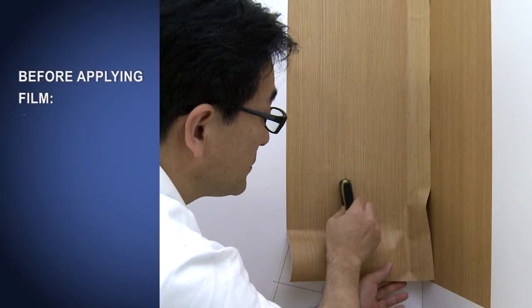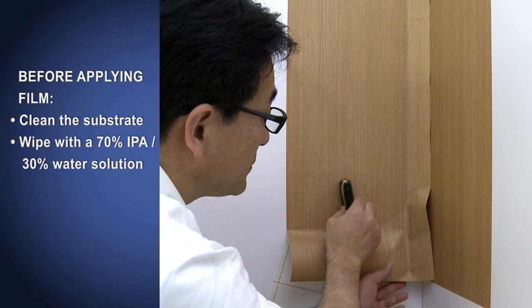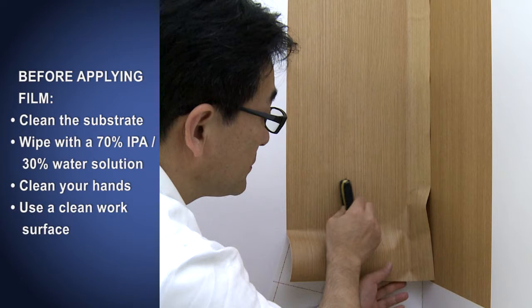Before applying film, always clean the substrate to be sure it is free of dust and contaminants. Wipe with a solution of 70% isopropyl alcohol and 30% water and wipe dry. Be sure your hands are clean and free of dirt and lotions to avoid contaminating the adhesive, and always work on a clean surface with clean tools.